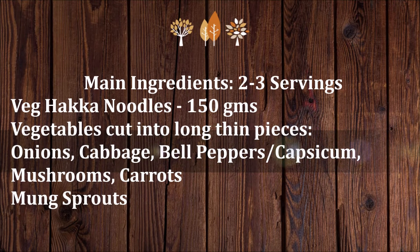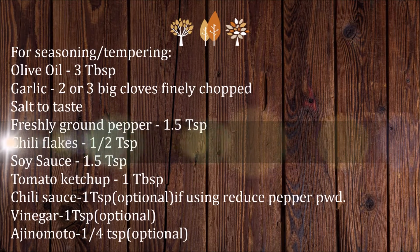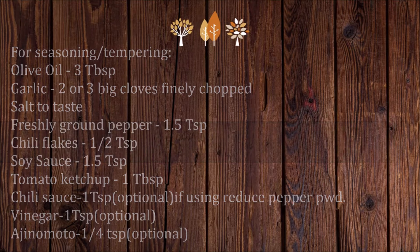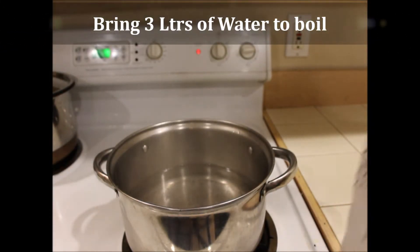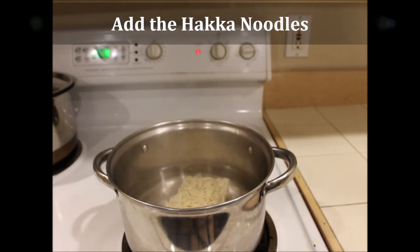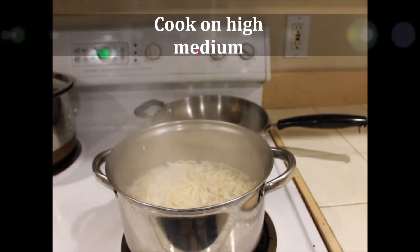The ingredients are listed here for two to three servings, and these are the ingredients required for seasoning or tempering the noodles. First, bring about three liters of water to a boil and add the noodles cake into it — I'm using 150 grams here.